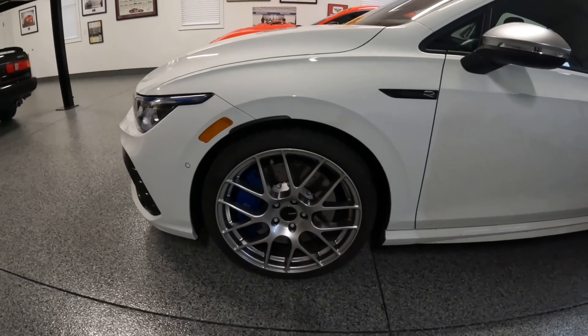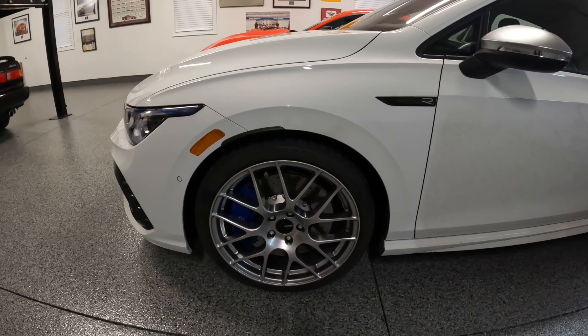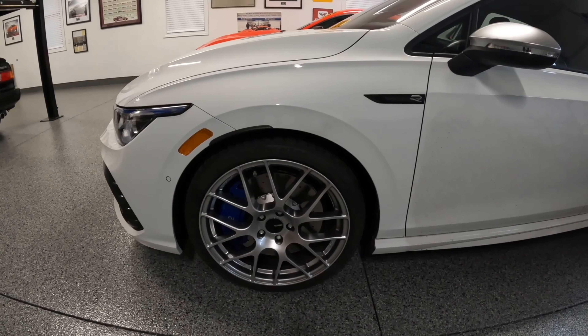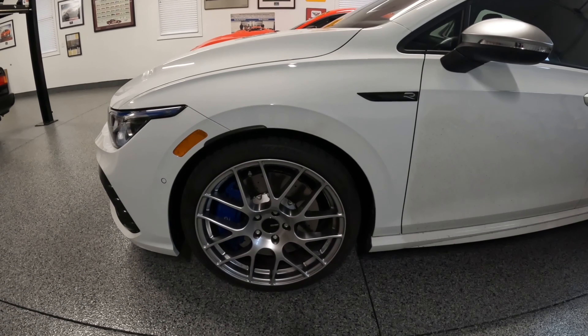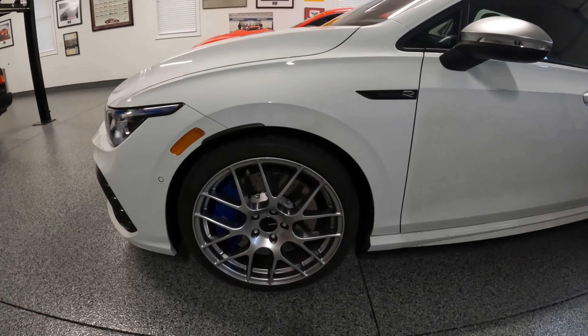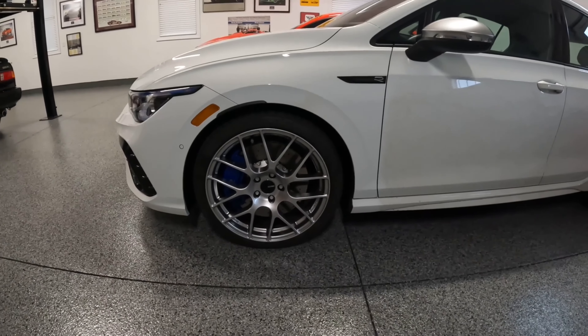I've probably put a couple hundred miles on it only so far. You definitely lose some of the handling that you had with the factory summer tire. But unless you're doing autocrossing or something, I'm not sure you're going to notice as much — especially with the all-wheel drive. I think it's a good tire setup.